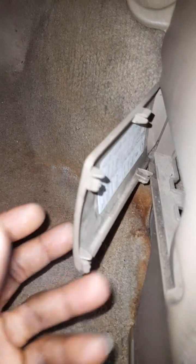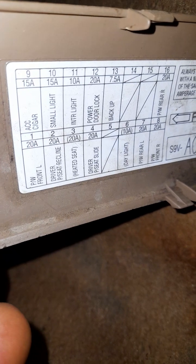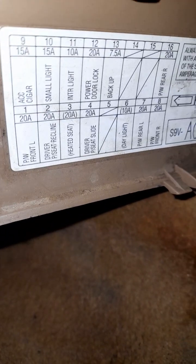So while I'm wondering what happened, I come and check here. There's a bunch of fuses here and I check and I see this guy — fuse number nine, ACC cigar. Okay, let's check that out.